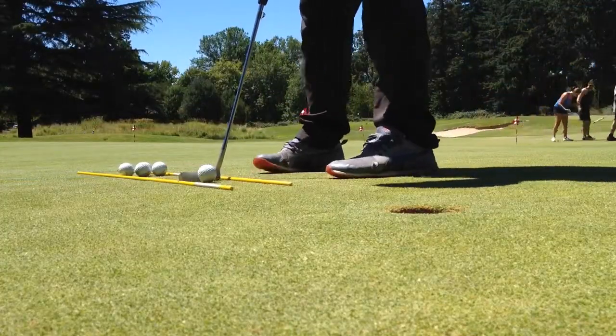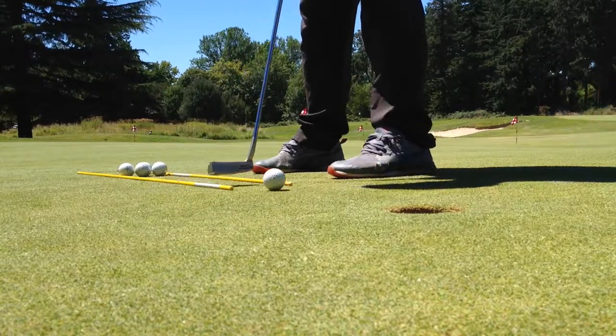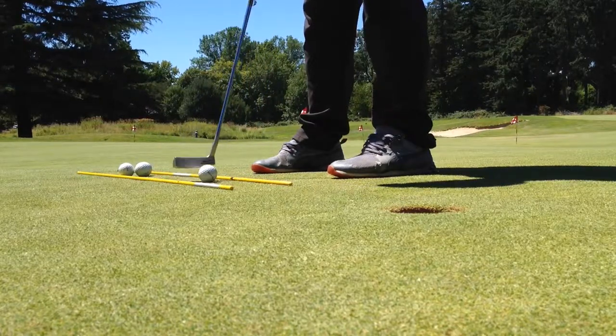Now that we've made 100 one-footers in a row, we can move on to the two-footers. Same thing — take your time, line them up, make each stroke count. Really focus on your tempo, keeping that club face square, and staying nice and relaxed.